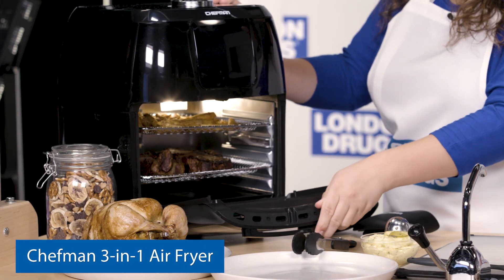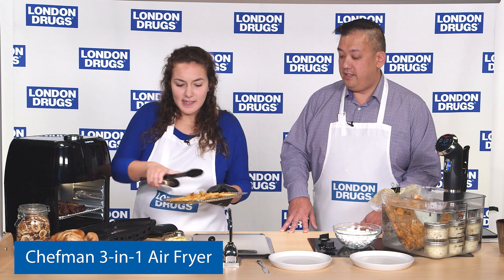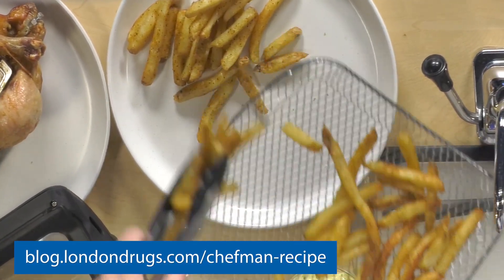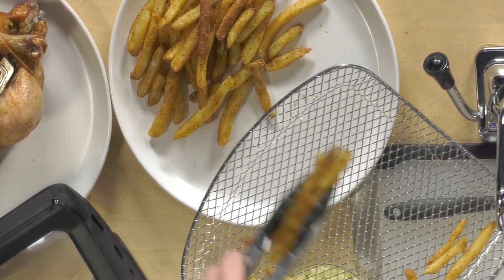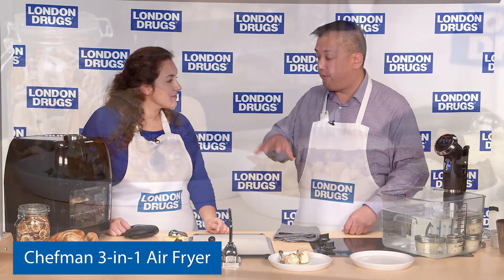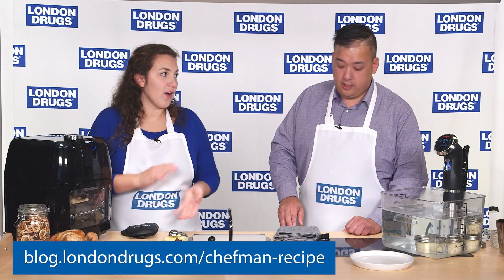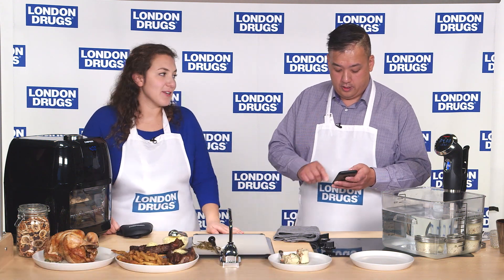We have prepared for you steak and fries. You can use fresh fries — we have a recipe for that online, both on the London Drugs blog page and on clubchefman.com with code London Drugs — and you can also use frozen fries. This is an all-in-one dinner for two. The recipe online uses hand-cut fresh fries from a raw potato with steaks, and the whole thing cooks together for 25 minutes at 380 degrees.